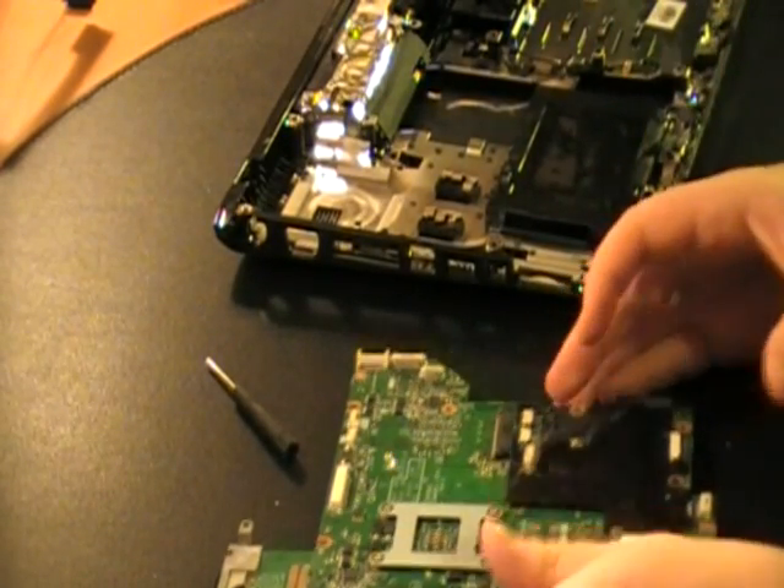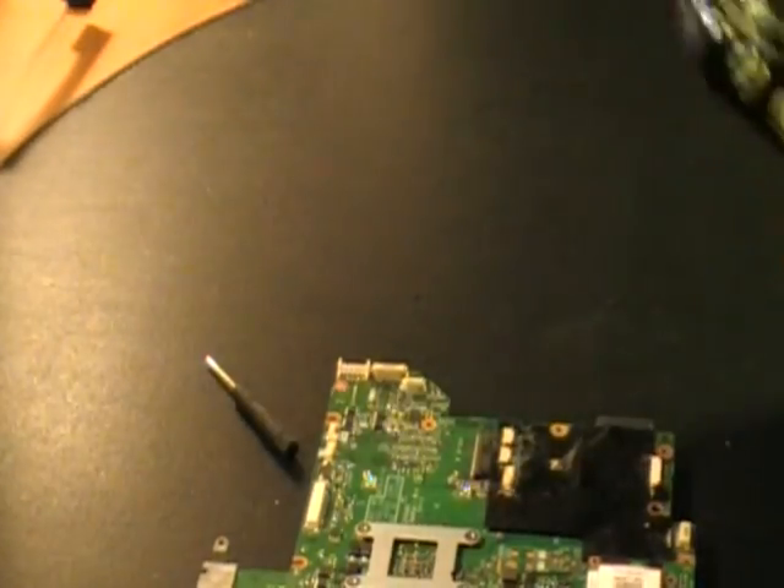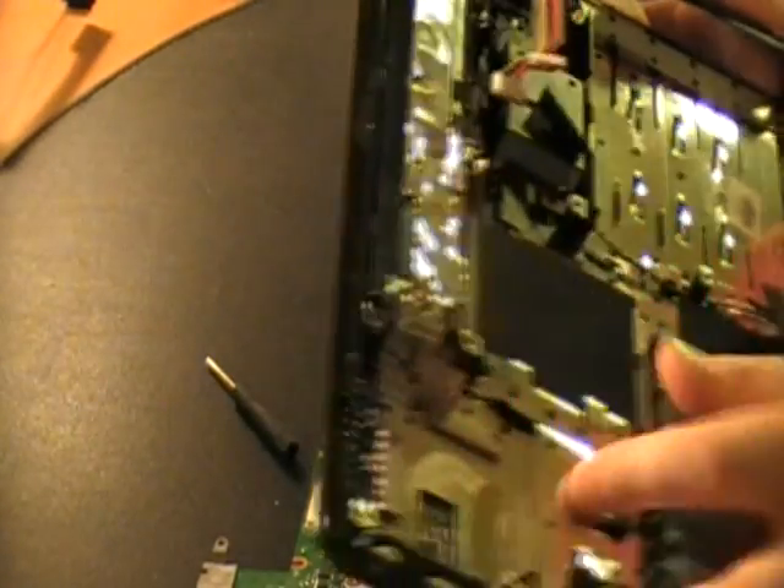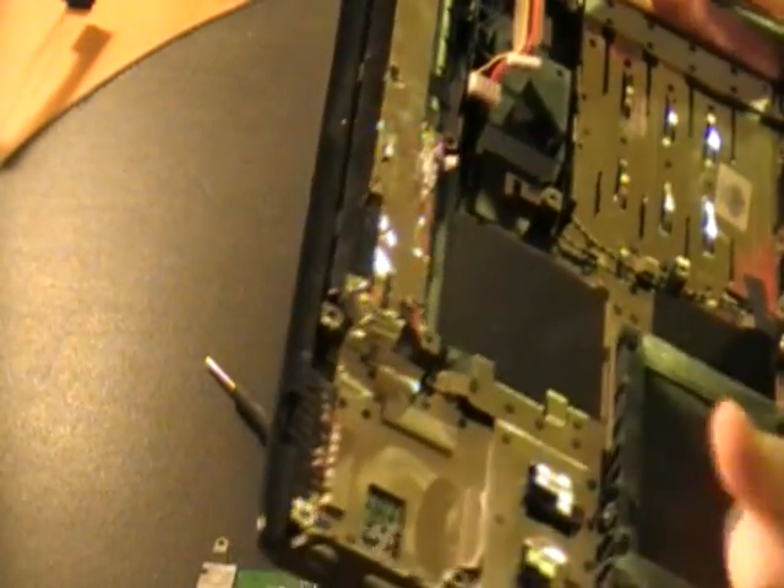Finally got that screw out. You can see not too much dust in there — you can see a little tiny circle from where it intakes. Yeah, it's dust.